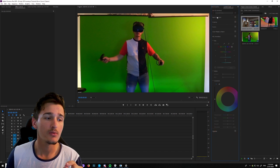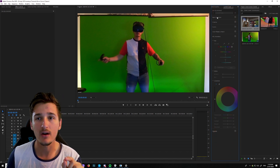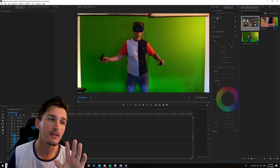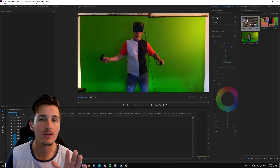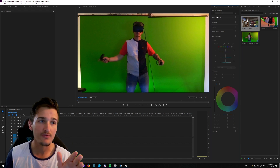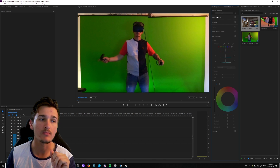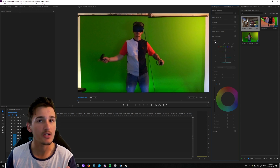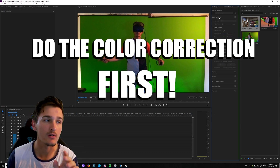Before you use the tool I'm going to teach you, the first thing you want to do is add any color corrections that you need to do to your video first. If you don't do this first, it's going to cause you problems later — when you apply the effect I'm going to show you and then do the color correction afterwards, it messes everything up. Do the color correction first.